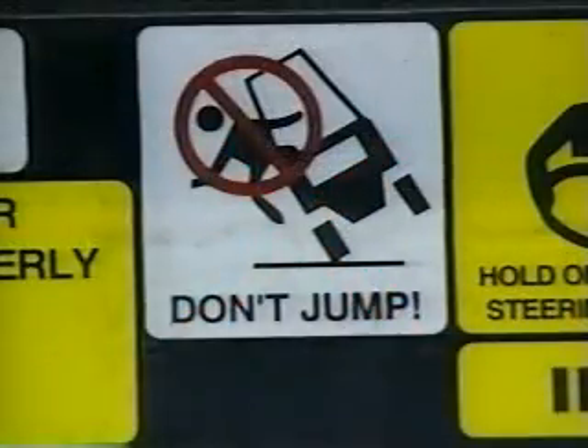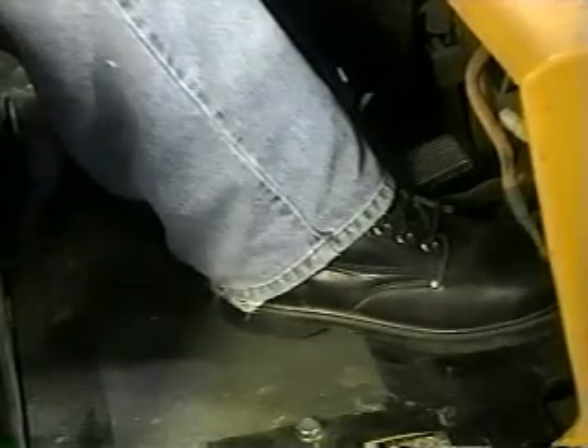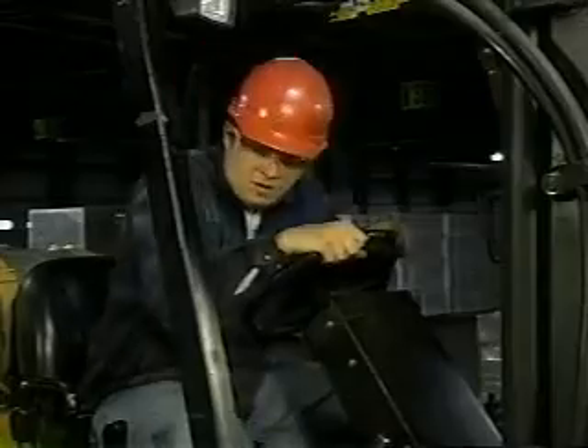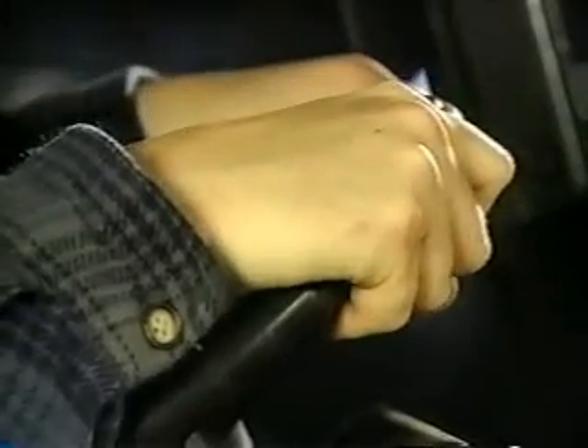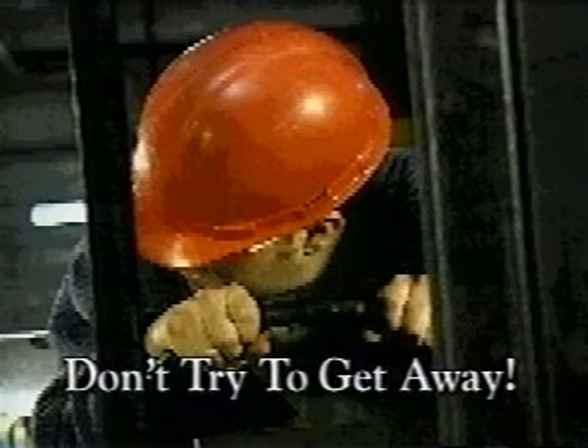In the event that you do tip, don't jump or you'll get crushed by the forklift's protective cage. Instead, brace your feet against the floor of the forklift, pull your chest to the steering wheel and hold on. Whatever you do, don't try to get away from the forklift until it has come to a complete stop.